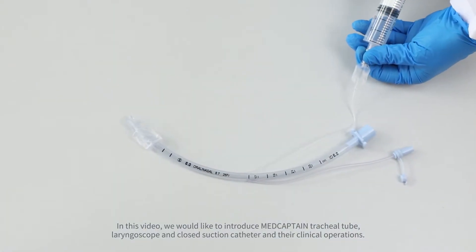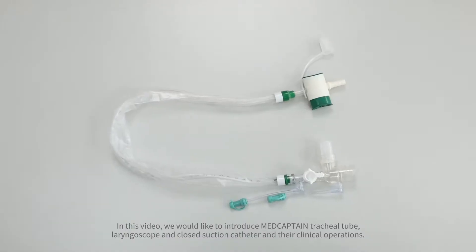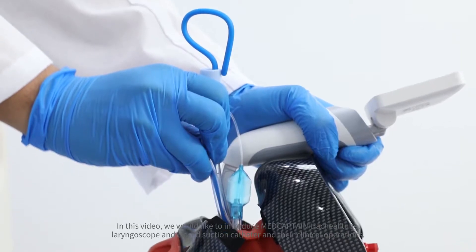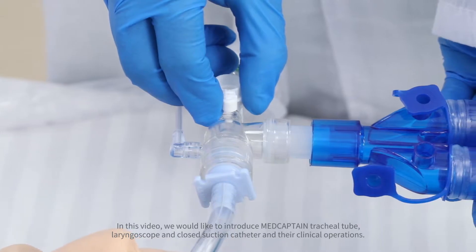In this video, we would like to introduce the MedCaptain Tracheal Tube, Laryngoscope, and Close Suction Catheter, and their clinical operations.